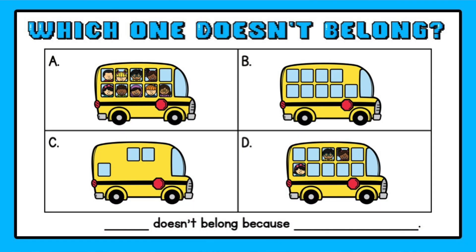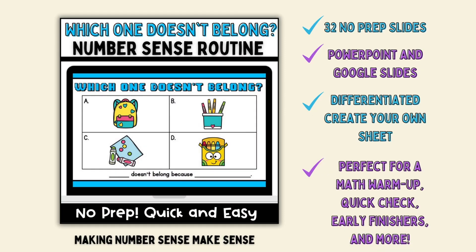Today I'm going to talk about a number sense routine that's perfect for the beginning of the year called 'Which One Doesn't Belong.' If you watched Sesame Street, this might sound familiar — they had a song about which one of these doesn't belong. There are four images and your students have to figure out which one doesn't belong, and there are no wrong answers.